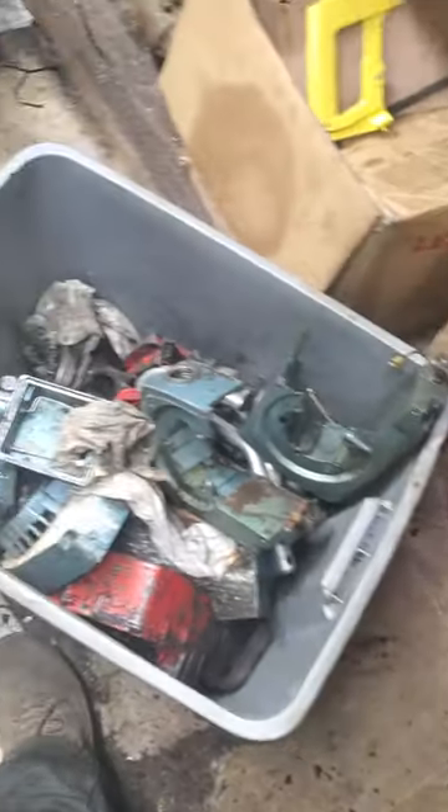I kid you not, I just put that saw together in just a few minutes out of this box of junk.